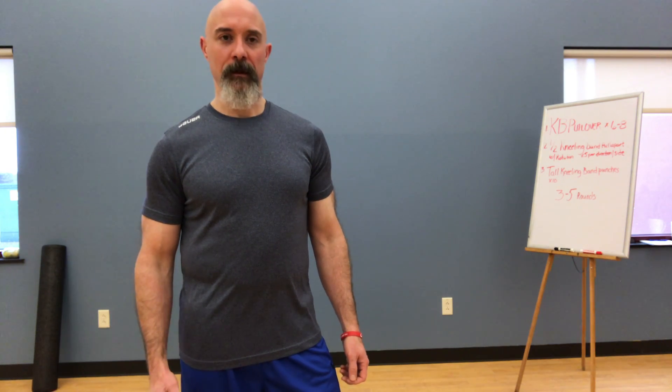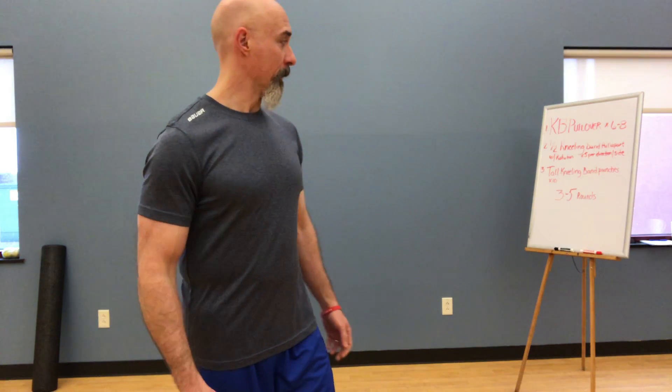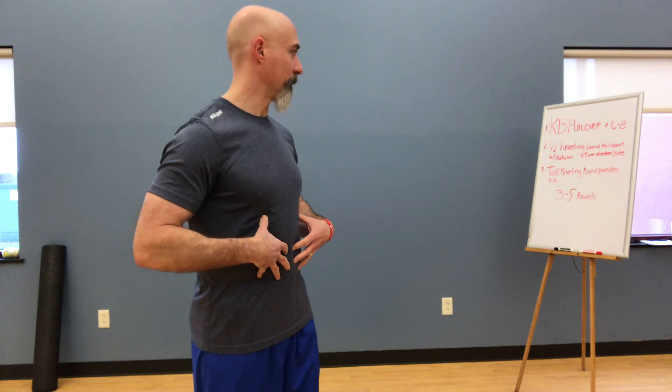Alright, we are back with another installment of our MoveWell class, virtually. Today we've got three exercises. We're going to do a core-based exercise, a good ab exercise, if you will.